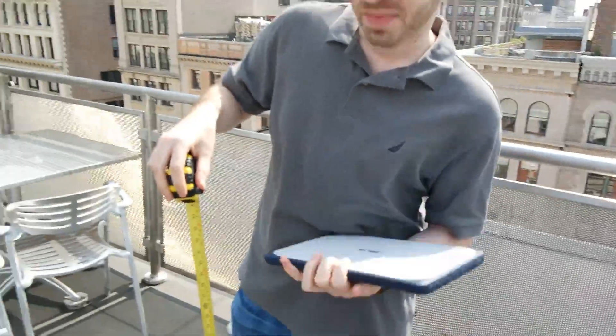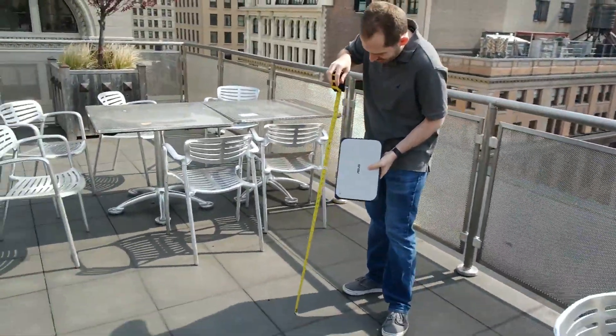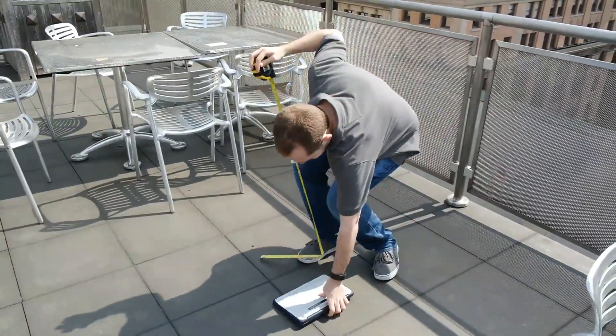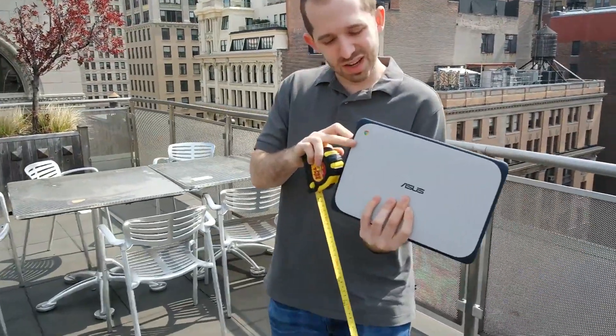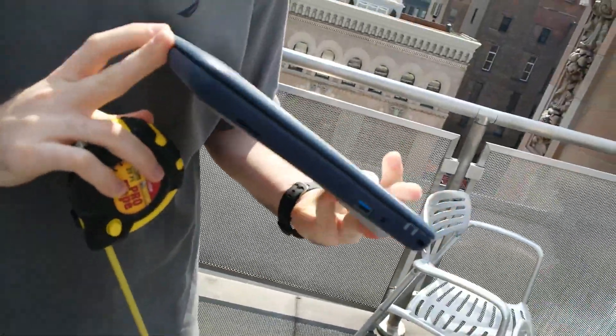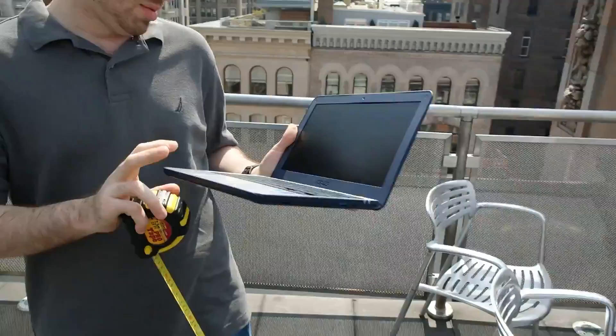Hopefully it'll still work when we're done. So first, we're just going to drop this baby on the side from about 2.6 feet. And that corner got a little scuffed up — we're dropping onto stone. But otherwise, it actually seems pretty intact, and it's still showing Laptop Mag. So that's pretty good.